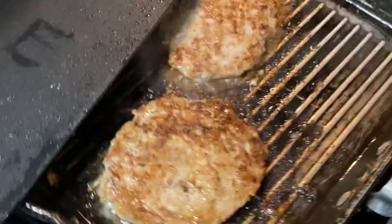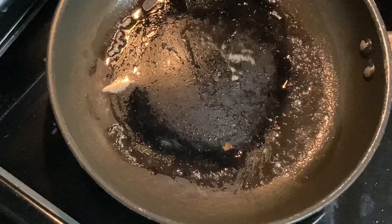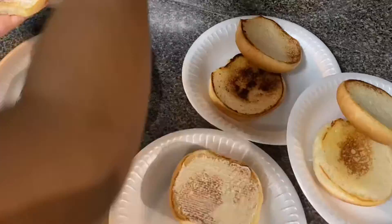I put the burger smasher on it — not sure what the proper name is. That's what the burgers look like after cooking on each side for about five minutes. Now I'm putting some butter in a small skillet and putting the bread in there because we like our bread to be toasted. That's what it looks like after cooking for about two minutes. And now this is what the burgers look like after they're all good and finished.